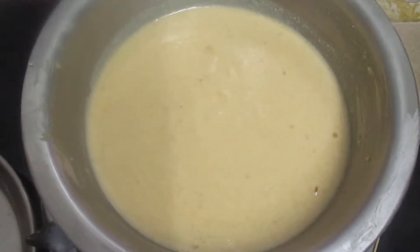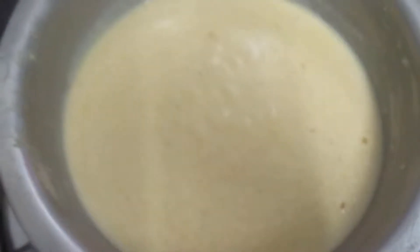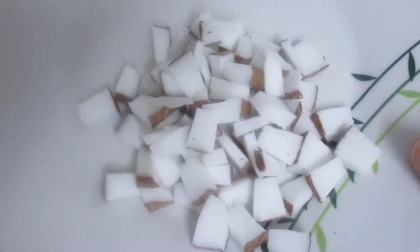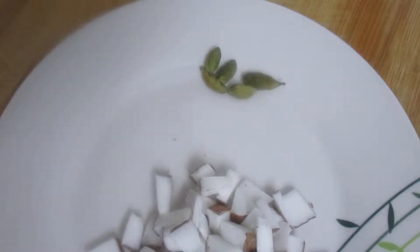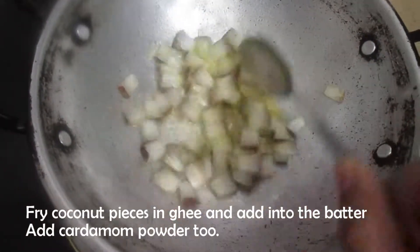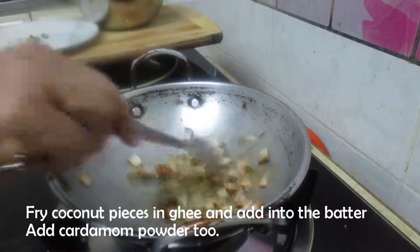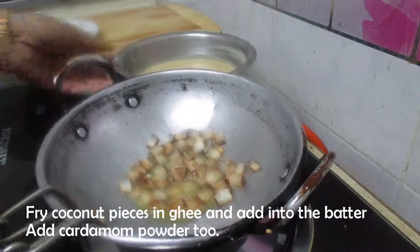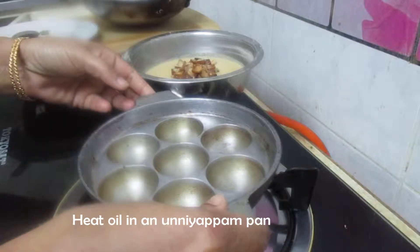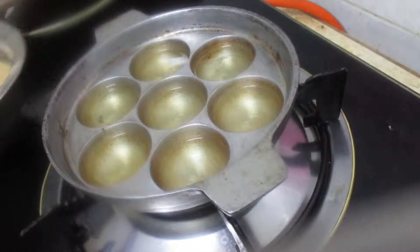We need to ferment it for only 7-8 minutes. I'm going to make sure it's fully ready to use in the oven. We will add water and put this in place. Pick up at the same time — they will cook.